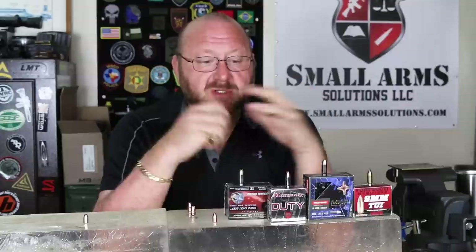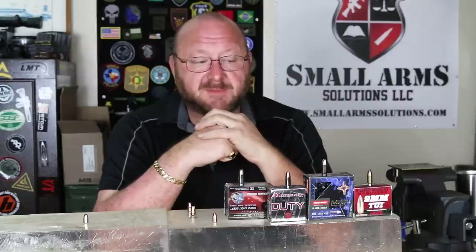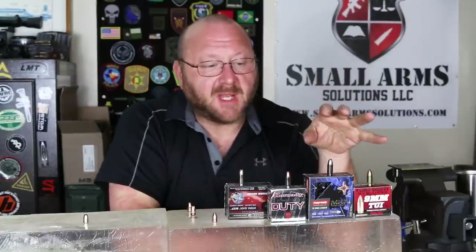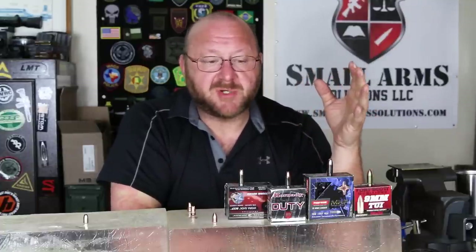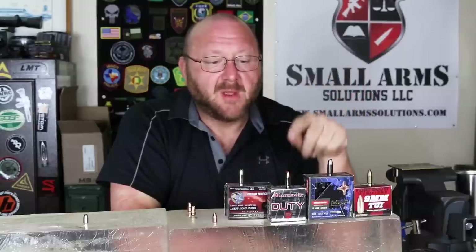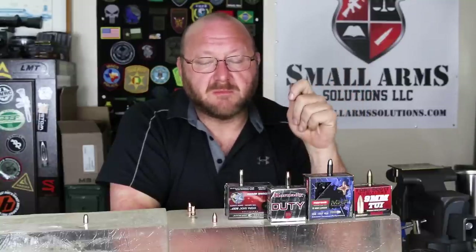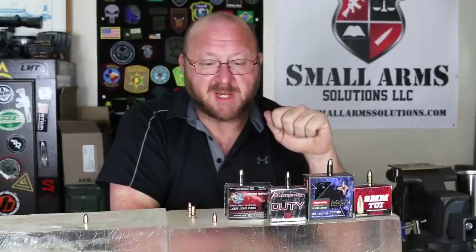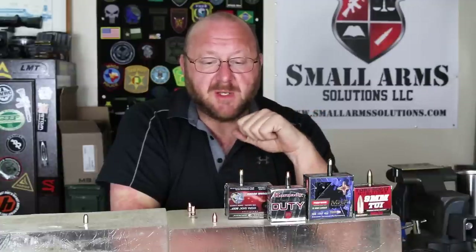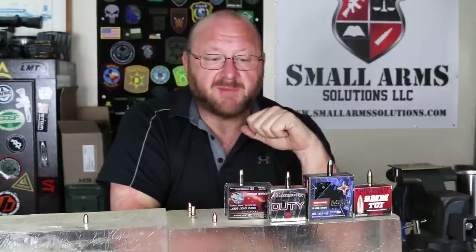So I chose a couple of these rounds for specific reasons. First, the normal monolithic hollow point — this one is supposedly the largest expanding projectile on the market today. Then the Hornady Critical Duty, which got the blessing of the FBI because of all its penetration and FBI protocol testing that it passed. And this one here, the Hydroshock — because this is what I've carried for quite some time.